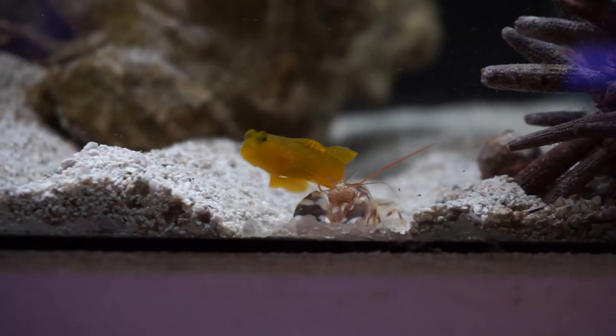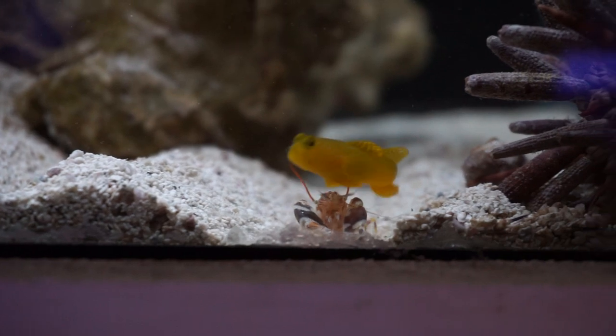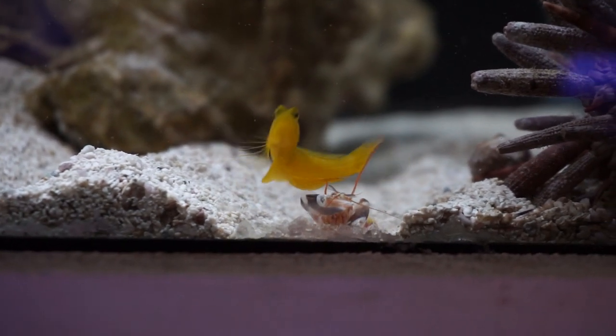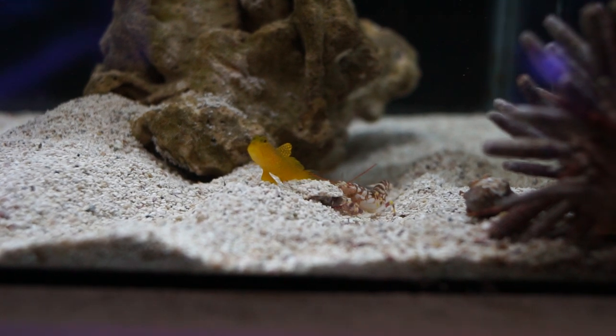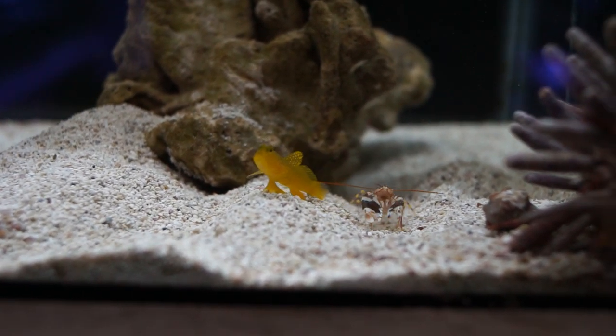Watchman gobies tend to burrow and stake claim to a little cave on the underside of a rock. The pistol shrimp has similar characteristics — it likes to live underneath rock work as well. Usually, if you add both to an aquarium, the pistol shrimp becomes the excavator for the goby, digging tunnel systems underneath the rock work. The goby usually guards and keeps a close eye on the rest of the tank to make sure the tunnel is safe while the shrimp digs.